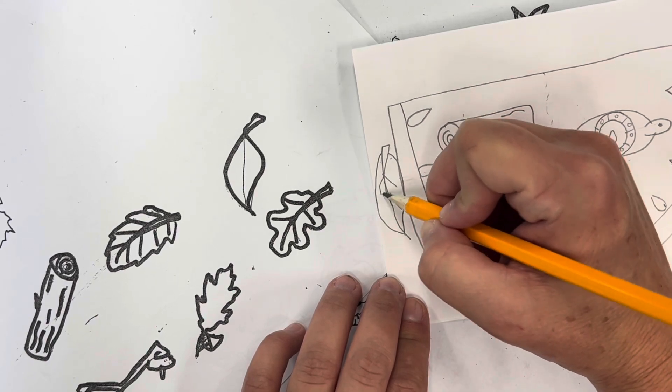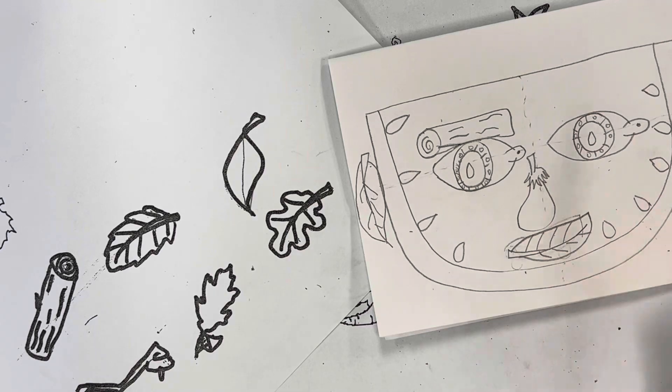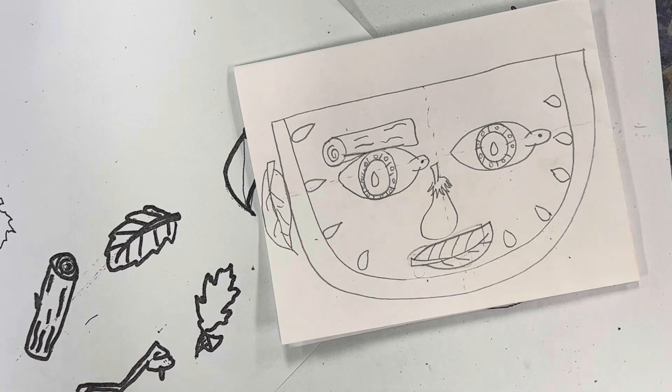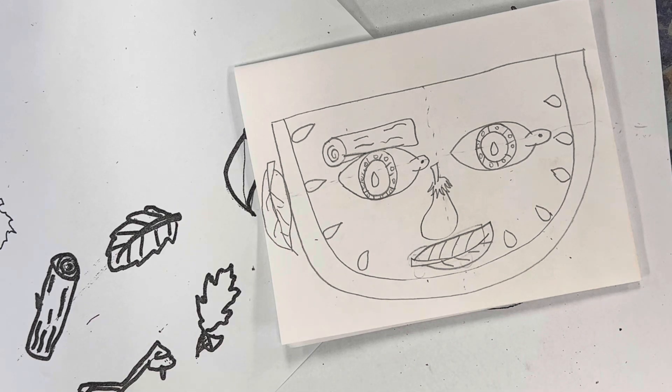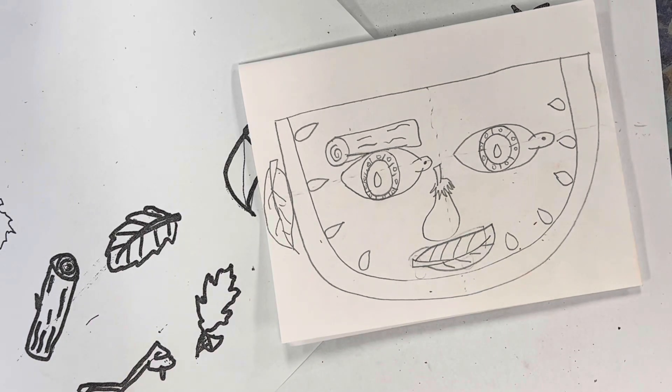I can also add hair, freckles, and find a creative way to add glasses, jewelry like earrings, or a mustache if I want — really go crazy to make them interesting. I'm going to do a few more but will speed it up. When it's your turn, take your time until you're done with four different ones. Make sure they're all different — they have variety — and you're only using fruits, vegetables, and plants to make portraits in the style of Giuseppe Arcimboldo. Have fun!